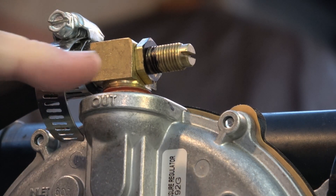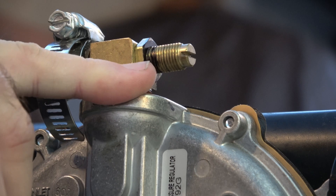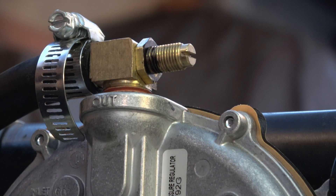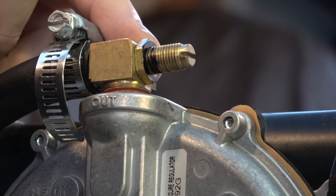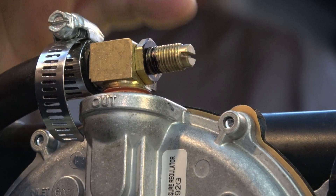One thing I did find out: if you look, you can see that it's backed out pretty far. You may want to have it just starting to where it catches the threads and start adjusting it as you try to start it. You may need a little choke. It's like starting any generator — you've got to figure it out. On propane, I have to turn this in more because it runs at a higher RPM. But you adjust it here.